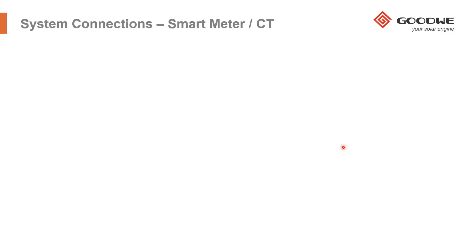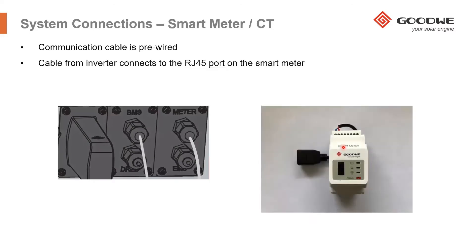One thing that is very important to install correctly is the smart meter. It is one of the major areas where problems arise, but we try to make this as easy as possible. The inverters are pre-wired with a cable already connected inside the inverter — a meter cable connected to the meter port. All you have to do is connect that cable into the RJ45 adapter, which is already pre-wired into the smart meter. Simply connect it and your communication is completed.